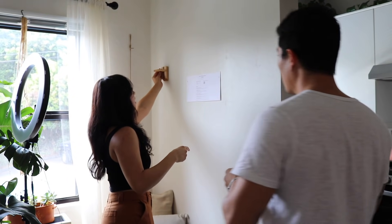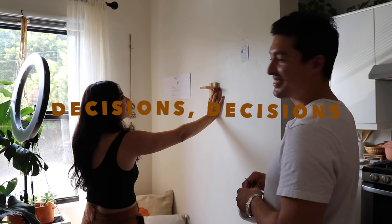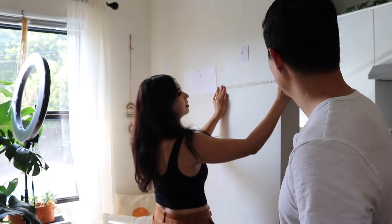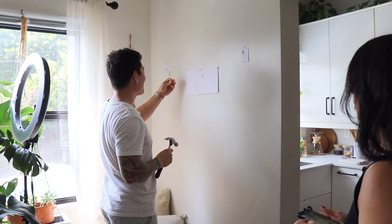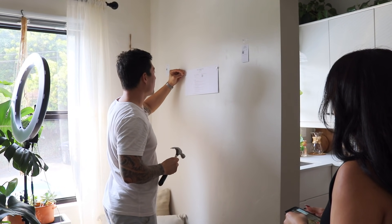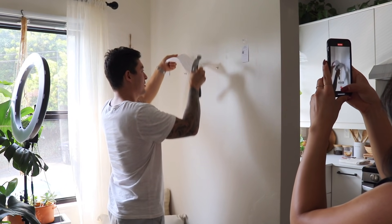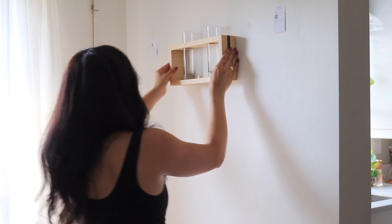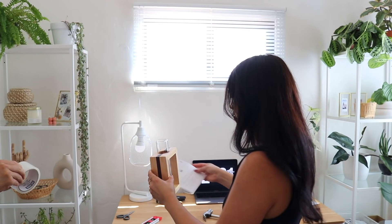Conrad hammers the nails halfway in, then tears the paper guide off and finishes the rest. Now we're in the office and it's going to look so good. Emily says she's a pro now — it was actually really, really easy.